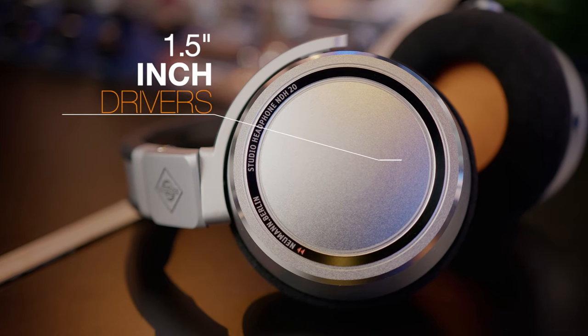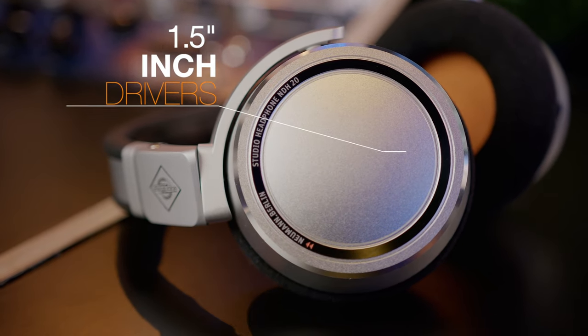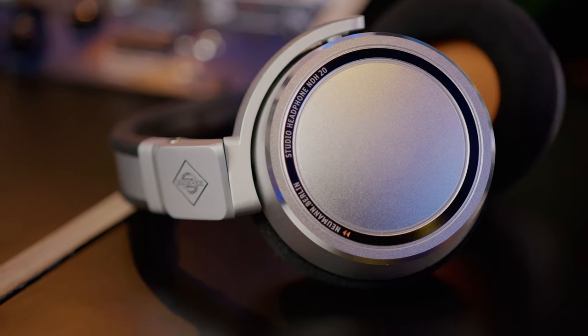Since I have the Neumann monitors, these headphones are very similar — they basically have that linear sound that the Neumann studio monitors possess as well. They have 1.5 inch drivers with neodymium magnets, the same type you find in microphones. The frequency response is insane: 5 Hz all the way up to 30kHz, and you definitely hear it when you put these on.